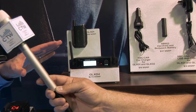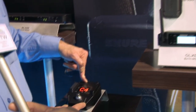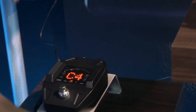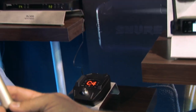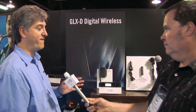For guitar players, there's also the GLX-D6 guitar pedal receiver — a receiver built into a guitar pedal that mounts on your pedal board on the floor and takes its power from the board, sitting alongside all your effects pedals. On top of that, it's got a built-in tuner. You just step on the silver button, it goes into tuner mode, you tune your guitar, hit the button again, and you're back in play mode. Simple to set up, all metal, built like a tank, and very affordable.